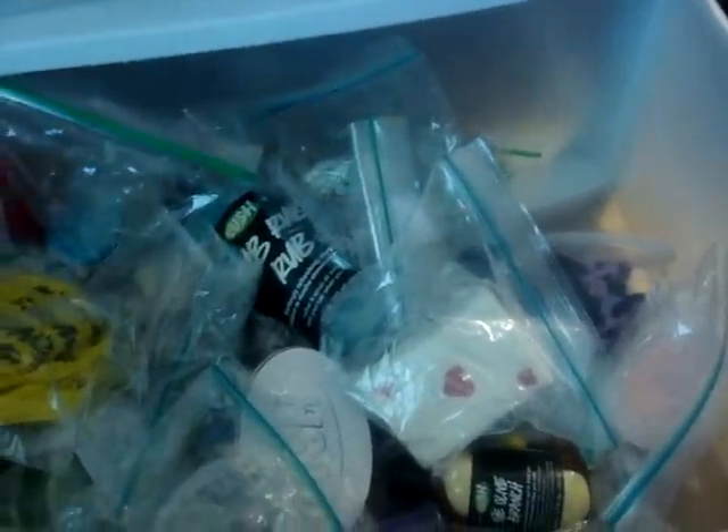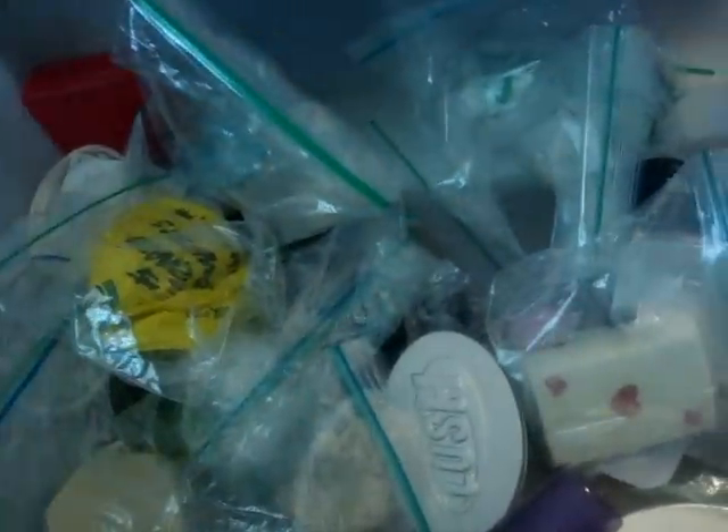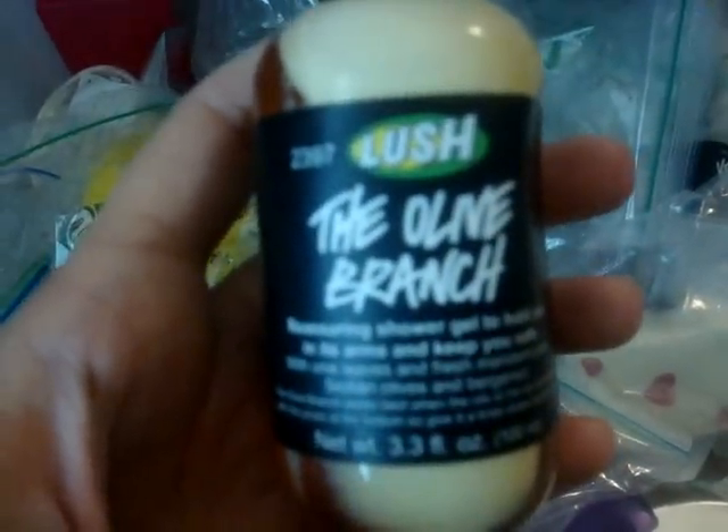I'm getting rid of Pied to Pepper, I'm getting rid of Fair Trade Foot Lotion — I'm getting rid of a lot of stuff. The Olive Branch little one, 3.3 fluid ounces. Rub Rub Rub, it's a huge one, 500 milliliters. Here's another Olive Branch I'm just about done with. The thing about the Olive Branch is when people think they got one that went bad — it's not. The oils and the juices separate, so just make sure before you use it, you shake it up really well, and you can see it start to mix in there, and it's fine. Don't even worry about it.